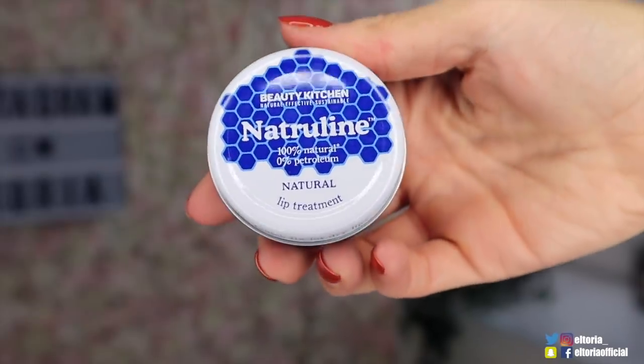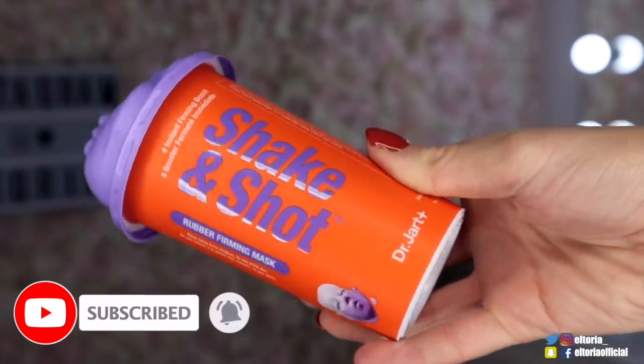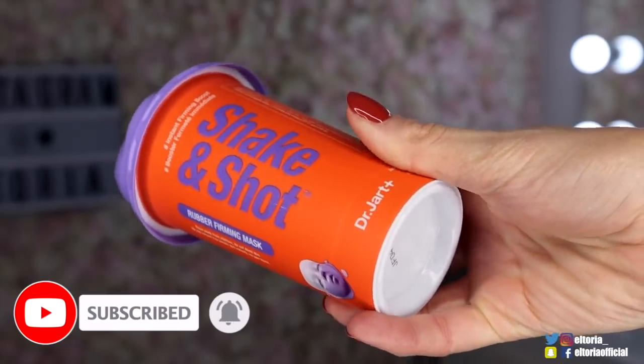We've got - I was going to say Vaseline, but it's called Naturaline. Doesn't that look like a Vaseline pot? Naturaline is like Vaseline. This next product looks so cool. This is a Shake and Shot and it's a rubber firming mask. So you do have to take off the lid and then you've got two sachets, and you mix them together, pop them on your face, and then take it off. That is a very clever idea.